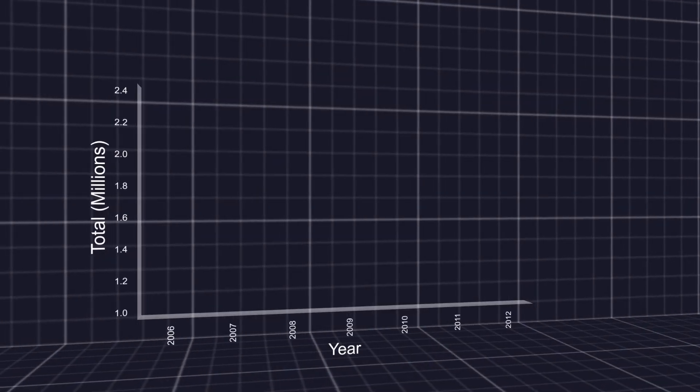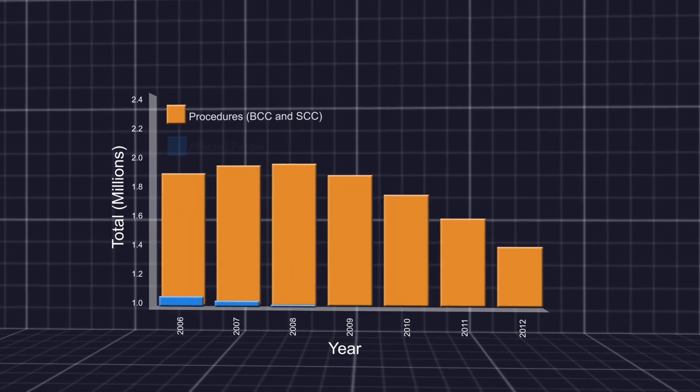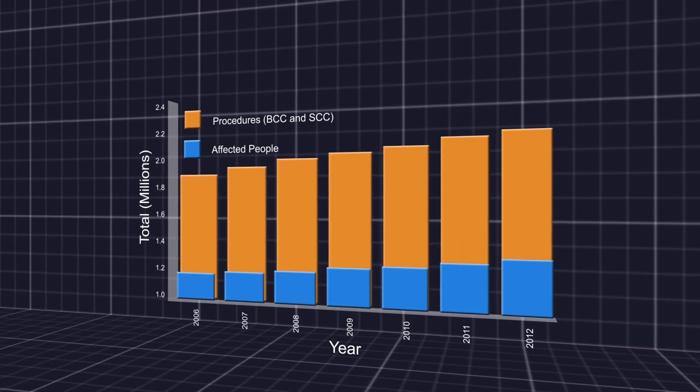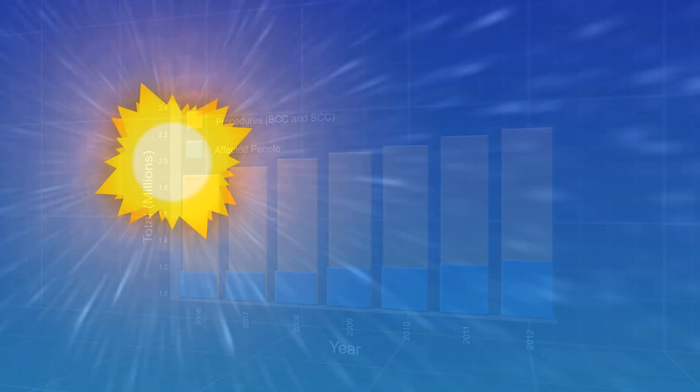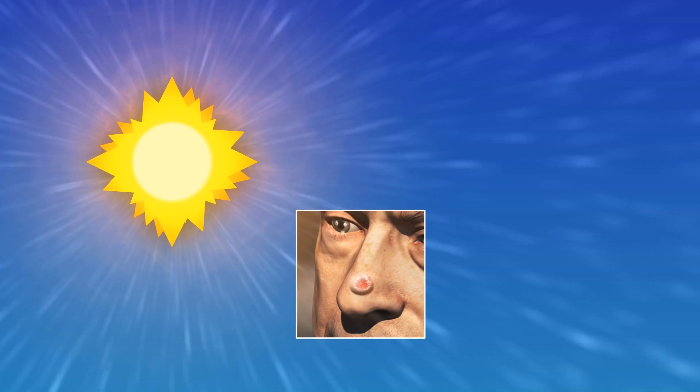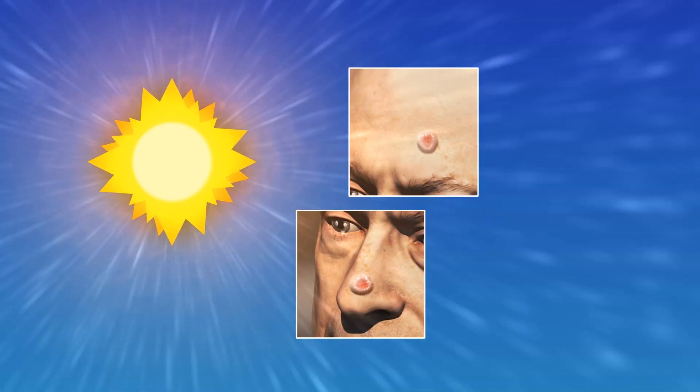Sun damage is the most common cause of basal cell and squamous cell carcinomas, both of which are on the rise. Mohs micrographic surgery is usually the most effective treatment for the common areas where these skin cancers appear — the sun-exposed areas of the head and neck.